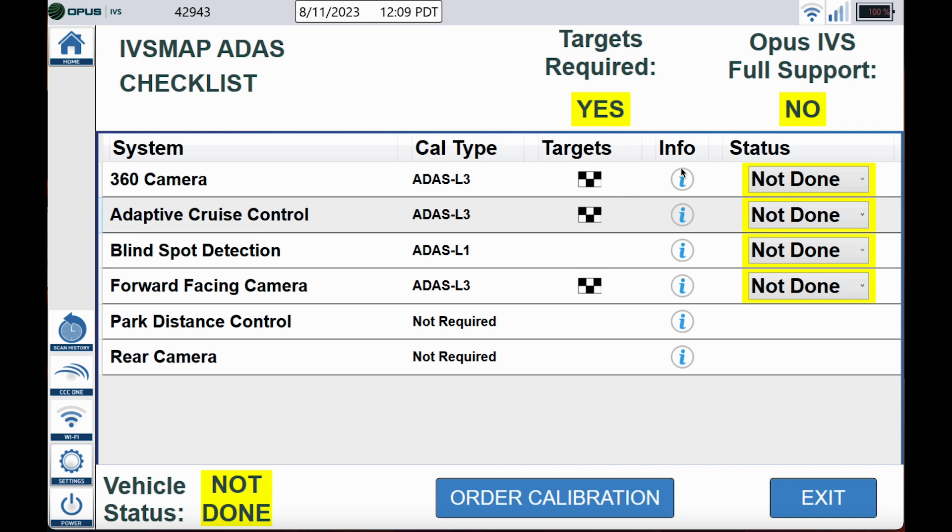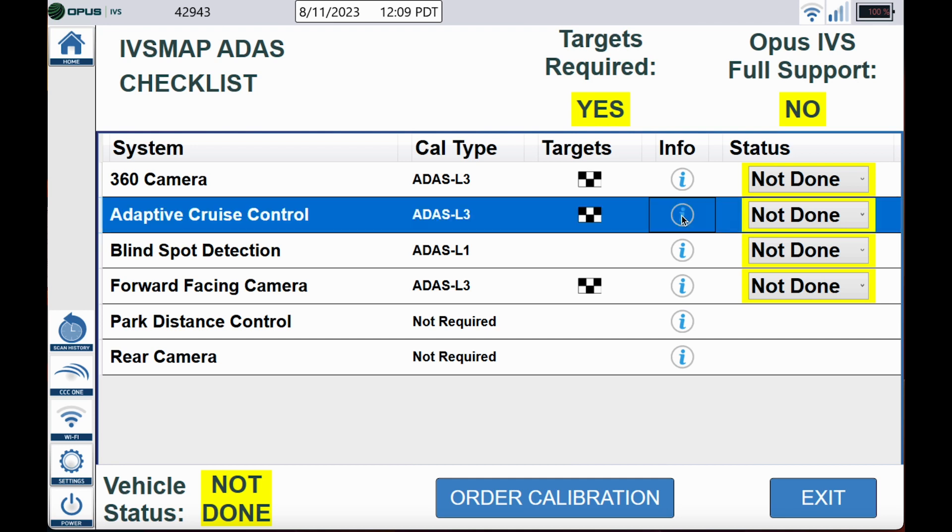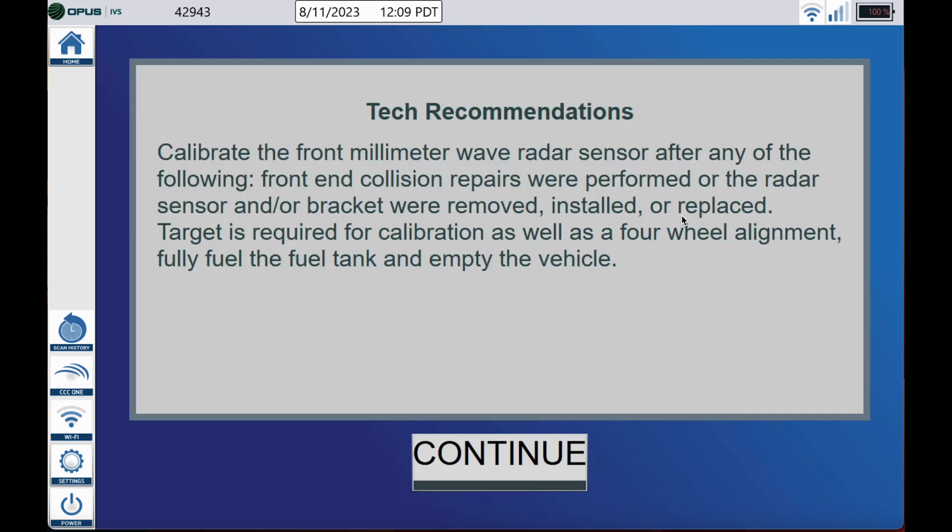Underneath the information column, if you click the lowercase 'i', we tell you when the system needs to be calibrated based on the damages to the vehicle or the repairs that you will be performing.